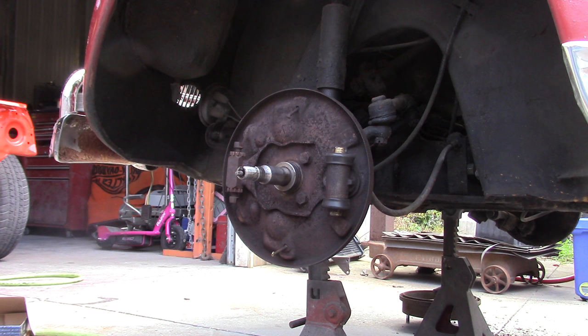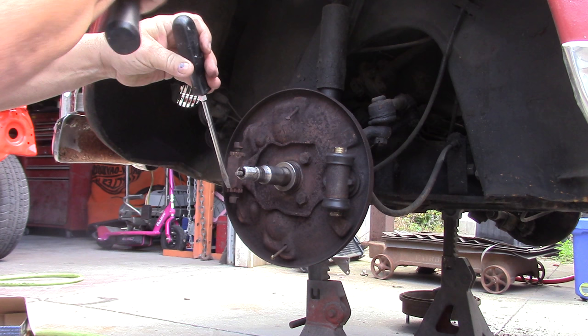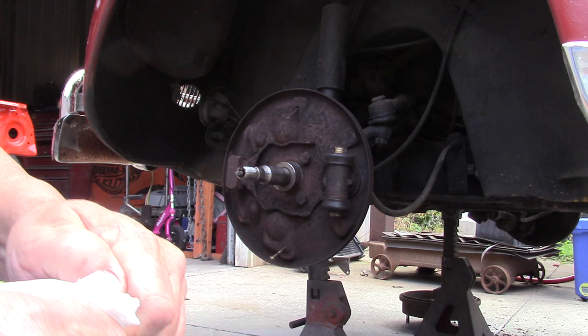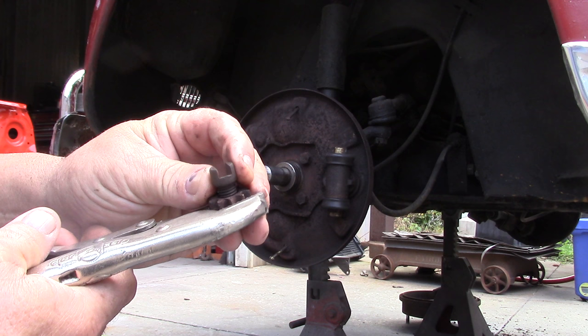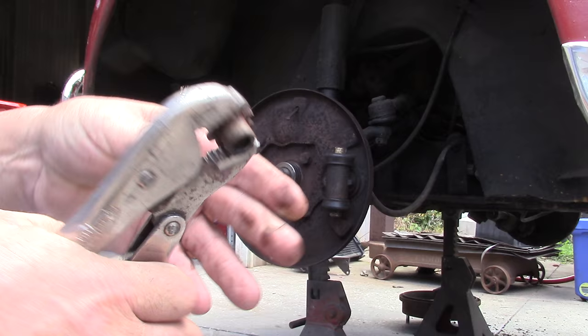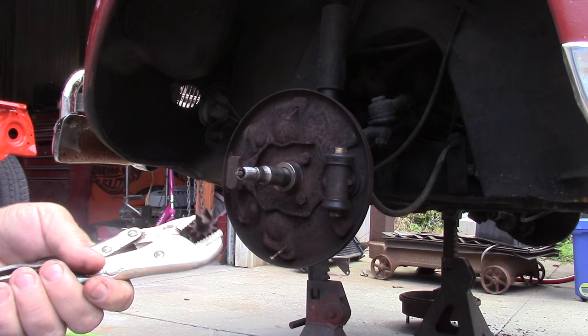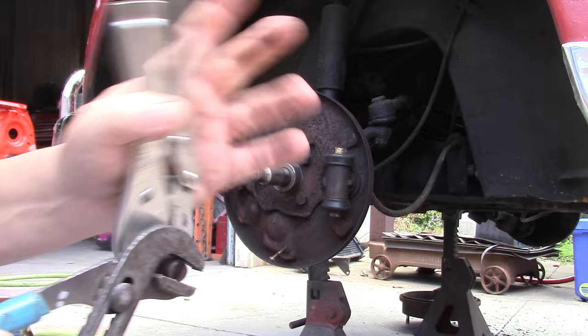Next thing we want to do is get our adjusters out — we're going to have to take these over and clean them up on the wire wheel. You can see that bottom adjuster was frozen in there. You'll need a pair of vice grips for this part. Open the vice grips up and clamp the star part of the adjuster so you're not scarring up the part that rides in the barrel. This is an important part of the brake job — without cleaning and freeing these up you lose the ability to adjust the brakes. These are self-adjusters so you have to have those free.